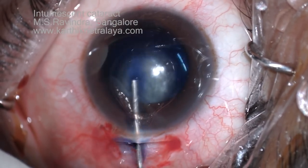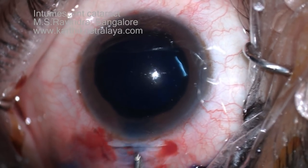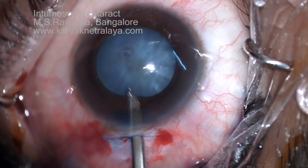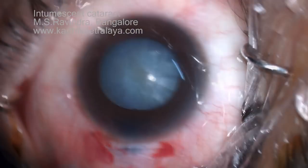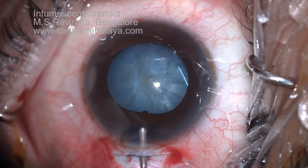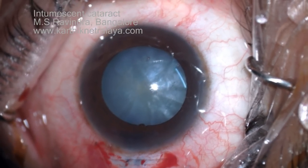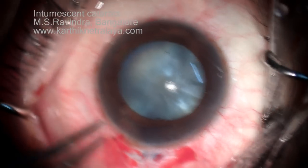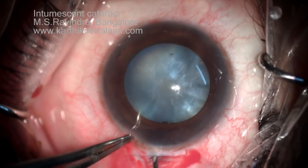It's an intumescent swollen cataract with a hard lens and shallow anterior chamber entry. Trypan blue is applied for a minimum duration — injected and immediately taken out. Ideally it is injected under an air bubble. The anterior chamber is deepened as much as possible so that the entire cataract-zonule diaphragm is pushed backwards.